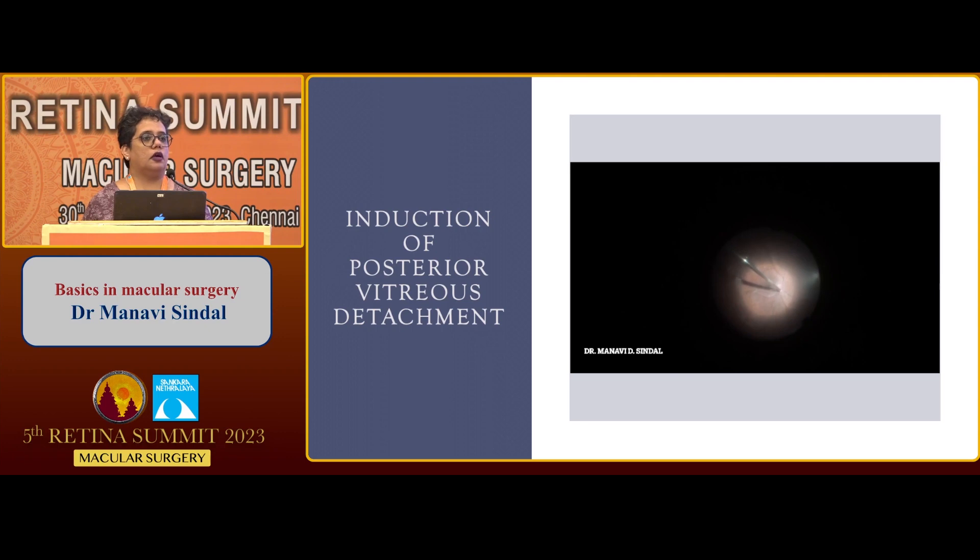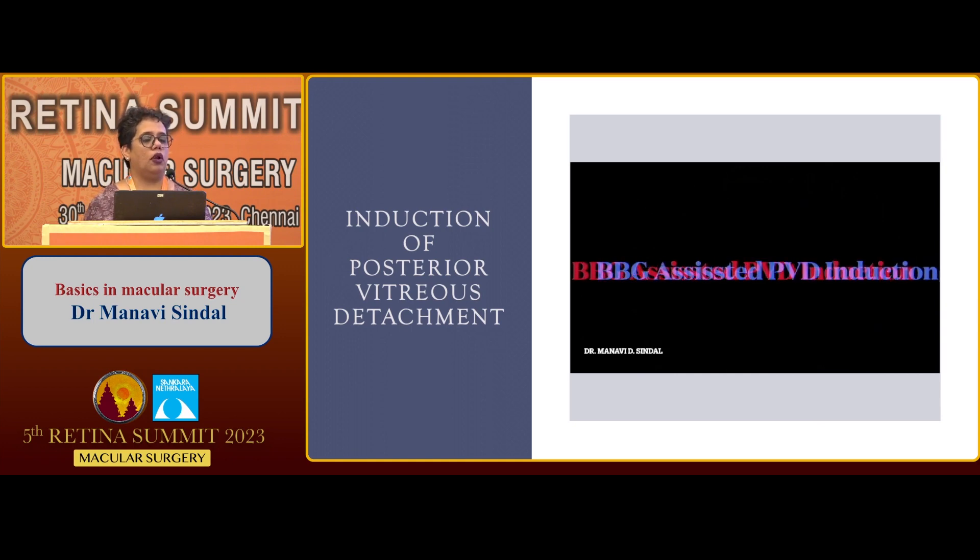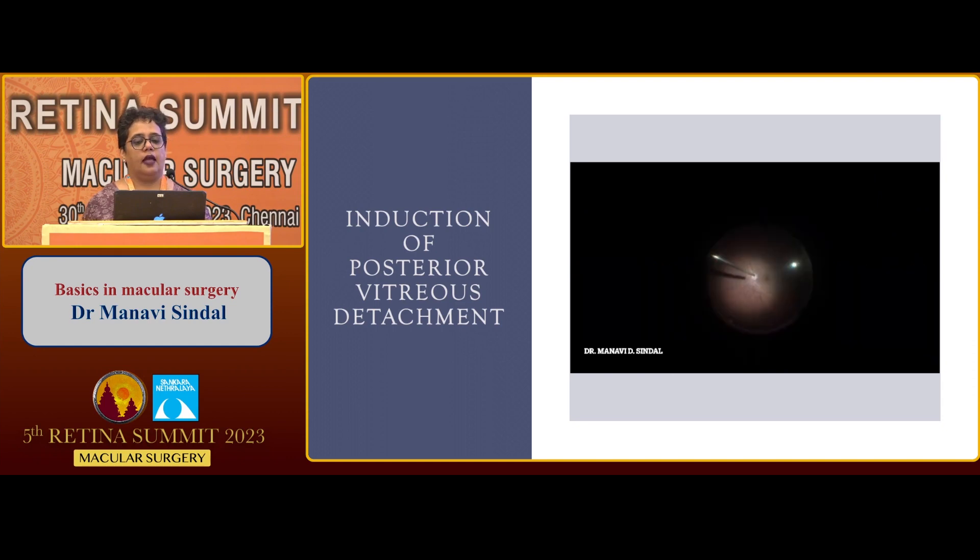Triamcinolone acetonide crystals stick to the vitreous, making it very easily visible and making the induction of posterior vitreous detachment easier. Triamcinolone is also used to stain the vitreous to ensure complete removal even in anterior vitrectomy or when dealing with pediatric eyes. Here you can see the IVTA-stained vitreous easily detaches and comes off, and by the easy visualization we can also see the hyaloid coming up. Sometimes IVTA crystals, especially in macular holes, can get deposited within the hole, which can be quite unpleasant.